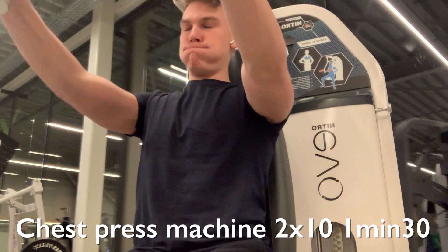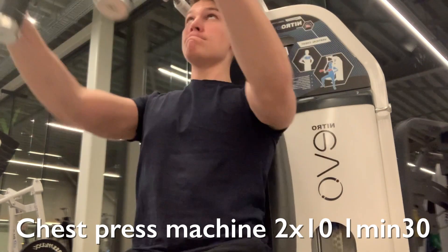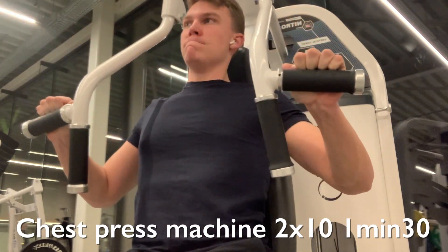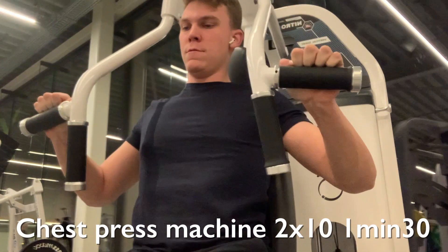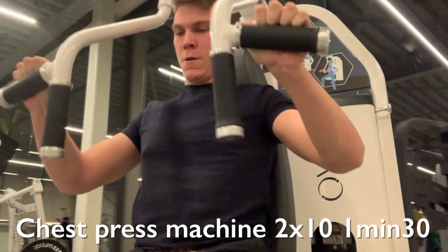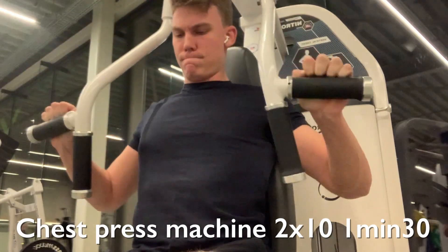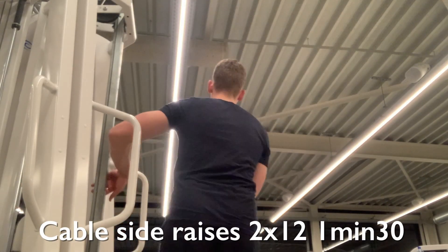The third exercise is an isolation for the chest — the chest press. I go for a wide grip here. You can use any kind of chest press machine or even a chest fly machine in your gym. I'm doing two sets of 10 here — you don't need as much volume as people think, this is more than enough.